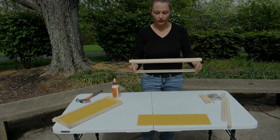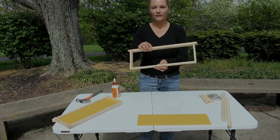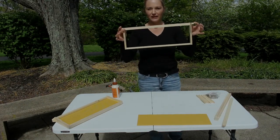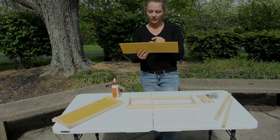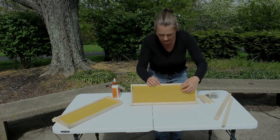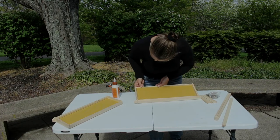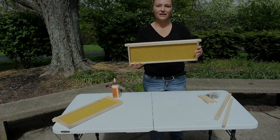Once you have everything in with the wood glue, you're going to nail this together — put a nail here and here on both ends. I'll do that off camera because it is really, really loud. Okay, so I have my frame completely nailed together. Now to put the foundation in, I lay the frame down, take the foundation, and lock it into the groove on the top. Then press it in until it locks into the groove on the bottom.